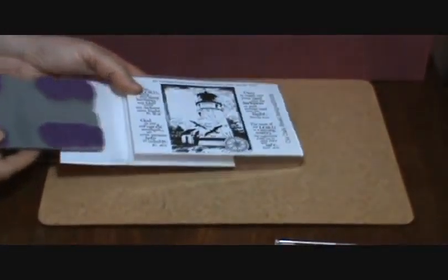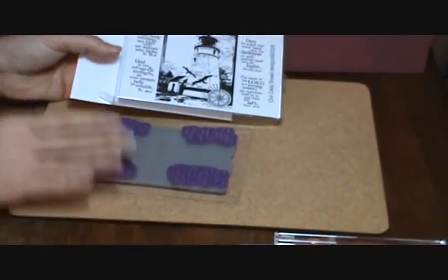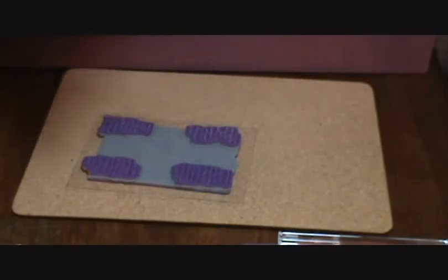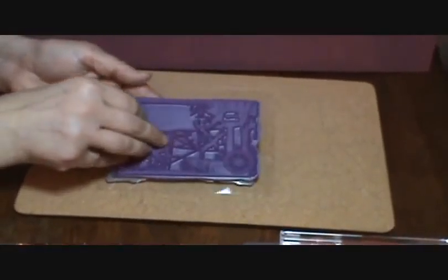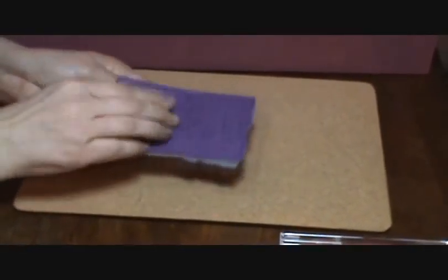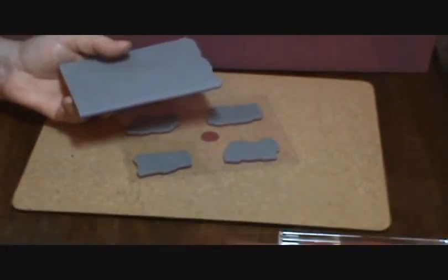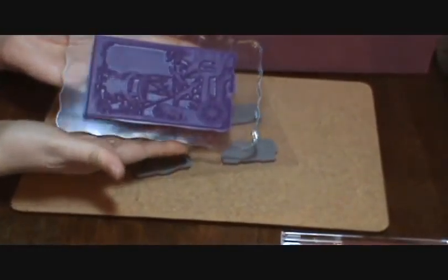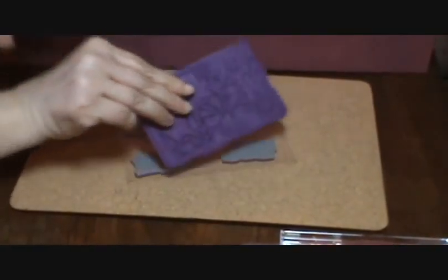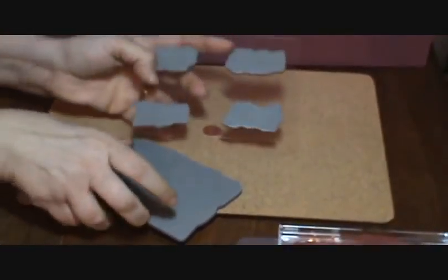This stamp set came from Our Daily Bread Designs and I like their packaging. I usually store their sets together in one place in the box that they come in, and these are rubber stamps that are mounted onto cling foam. I already have the foam attached and all that I need to do is put that foam onto my acrylic block and I'm ready to stamp. So that's one way that they come, and these are already stored on a piece of plastic.